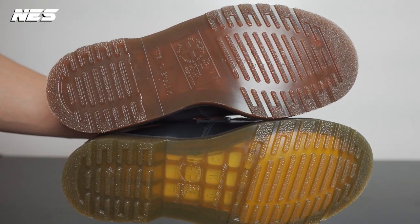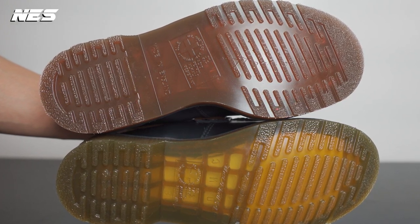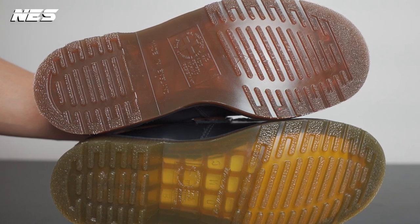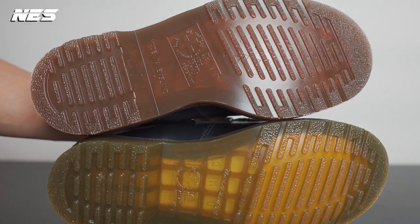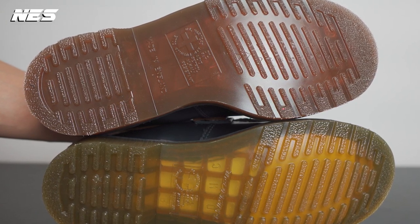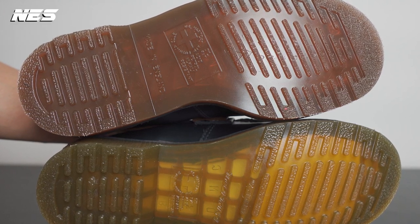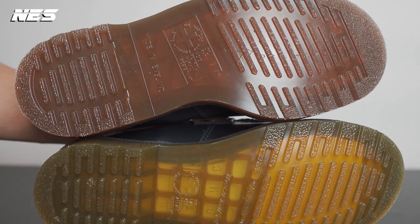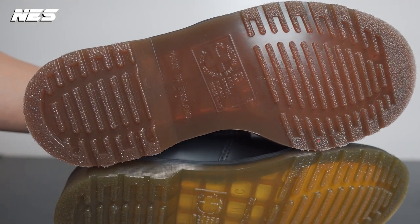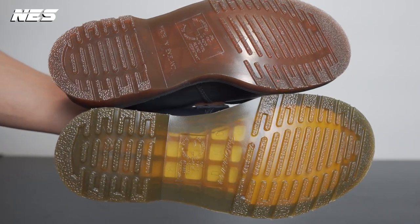Both outsole patterns are pretty rugged, which is typical of Dr. Martens. There are slight differences in the scale of the pattern, and in the middle of the outsole on the Adrian Made in England it has the text 'Made in England,' while the Made in Laos version has the text 'The Original.'